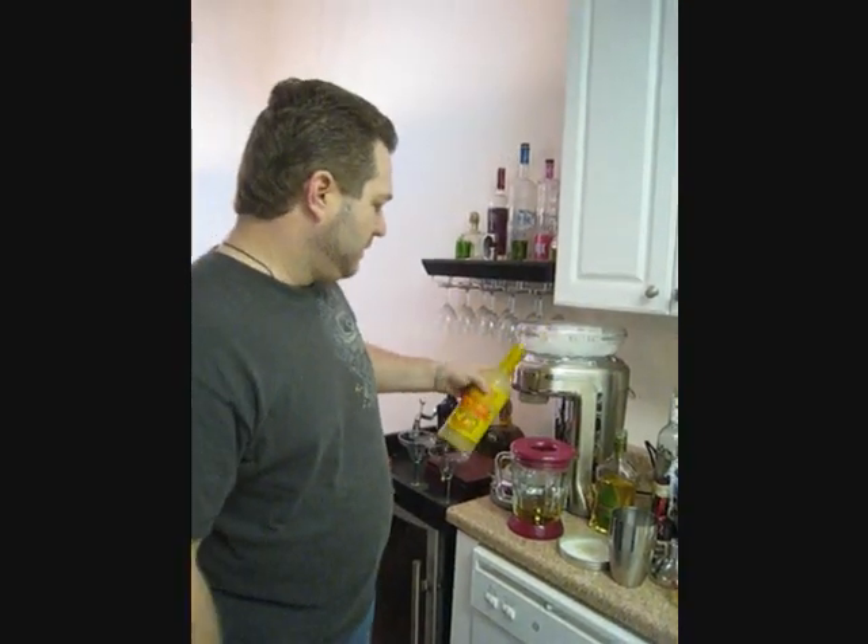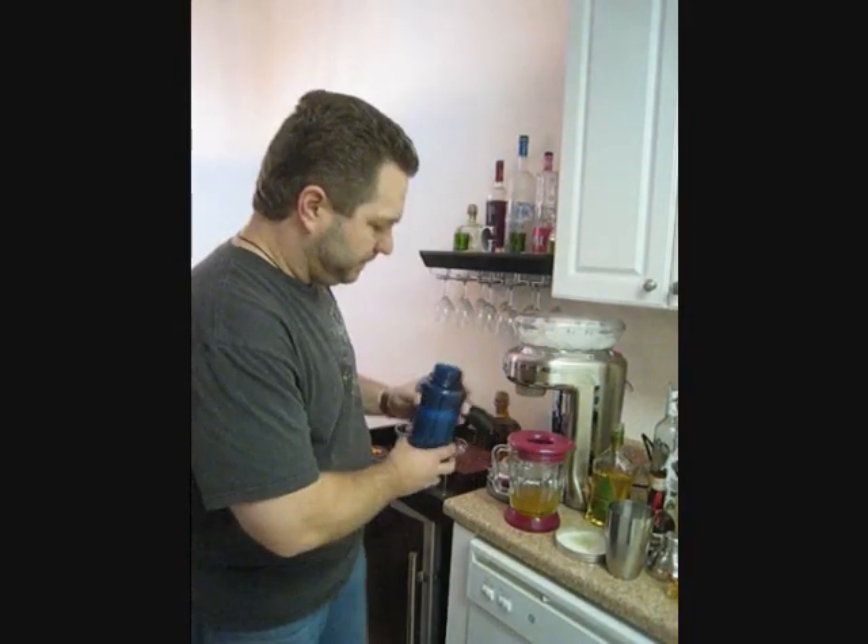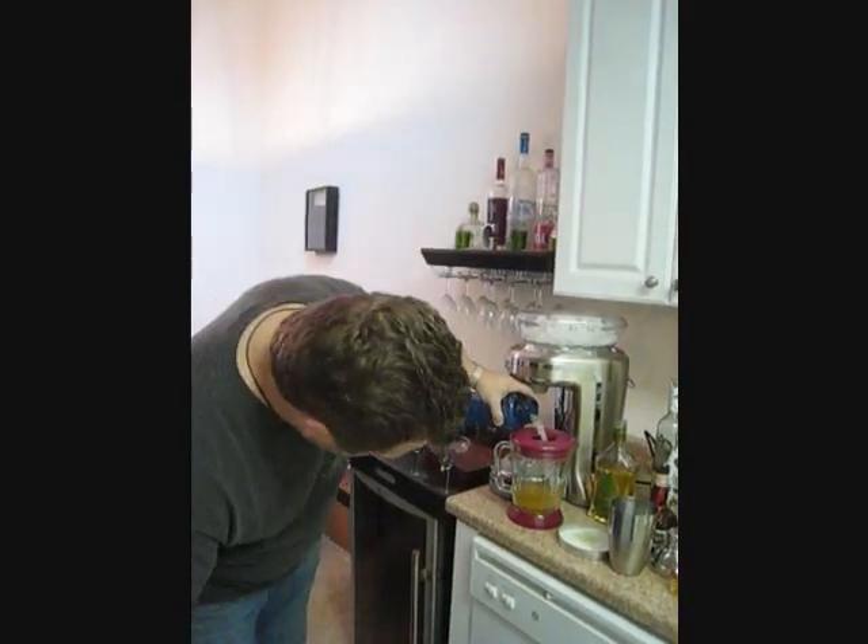Top shelf margarita mix — I like Bone Daddy's, it's my favorite, but you can use whatever you want. I usually throw in a little limeade as well to top it off.